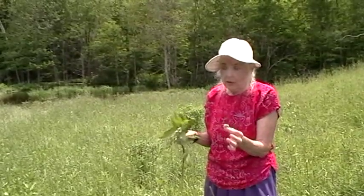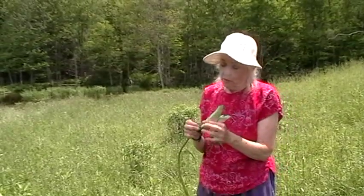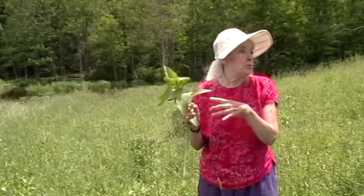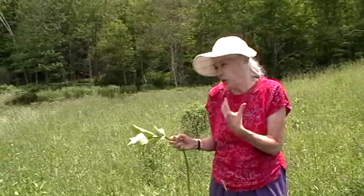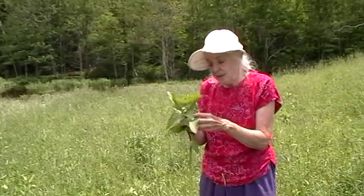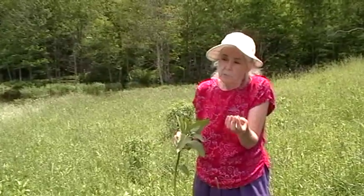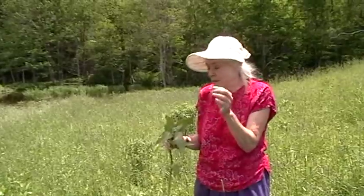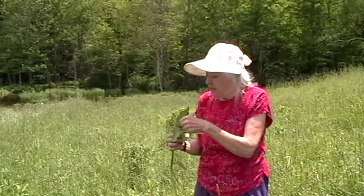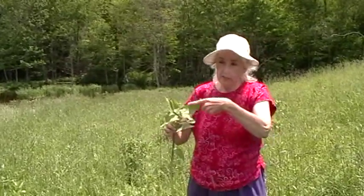Several of my colleagues feel that the reason those directions were given was because a lot of folks were confusing milkweed at its young stage with dogbane. And dogbane is very bitter. So that's why, from book to book to book, it would say to do this. Now when I cook them, I just change the water, cook it for about two minutes, change the water, cook it about two minutes more — I'm not really cooking it a lot. And when the flowers come out, I don't cook them at all. I eat them straight from the plant. I've eaten the leaves straight from the plant and they're not bitter. I think the problem was that people were confusing this plant with the dogbane.